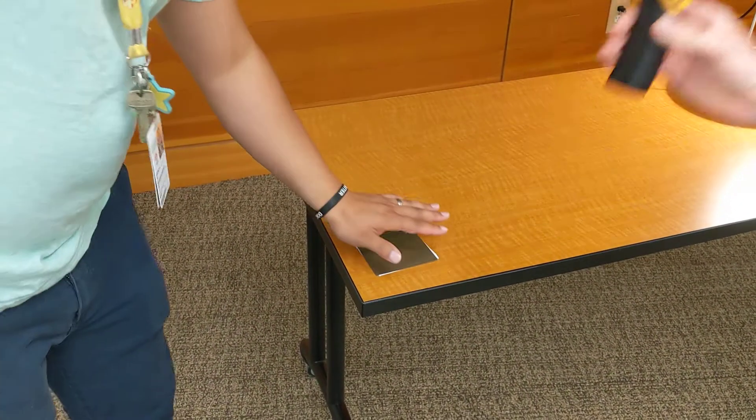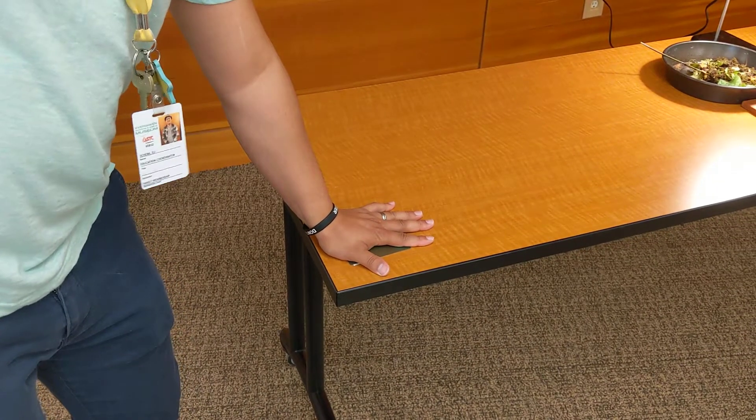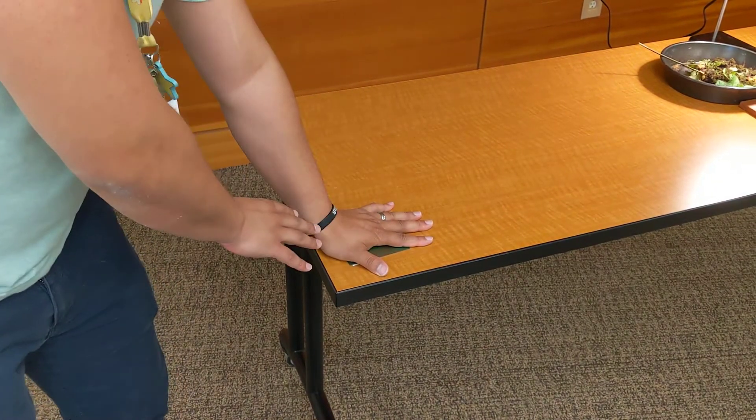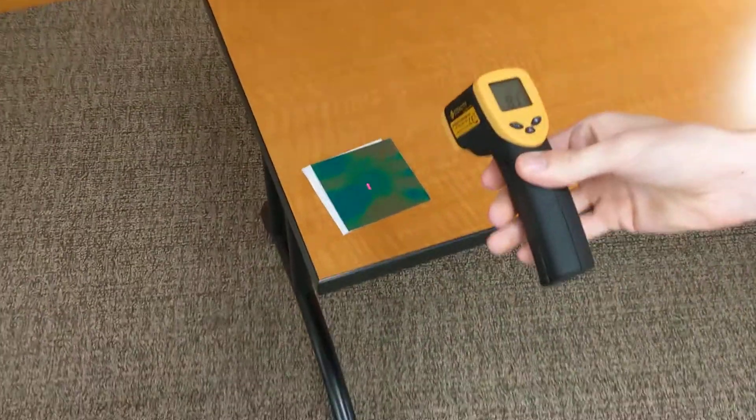So now if I put my hand on it and leave it there for a few seconds, we can actually see that the heat from my hand is going to transfer onto the thermal sheet and leave a colored handprint on it.